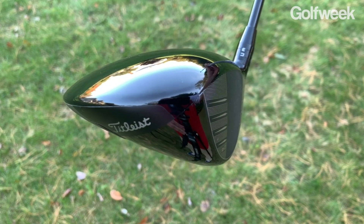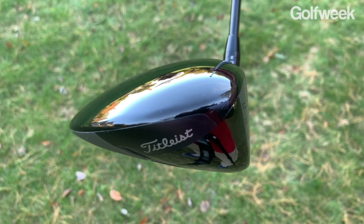Number one, it's extremely aerodynamic. Titleist has made this club 15% more aerodynamic than the TS2 which it replaces, and that means players with an equal amount of effort should be able to swing this club faster on the downswing, create more clubhead speed, and that should help to create more distance.